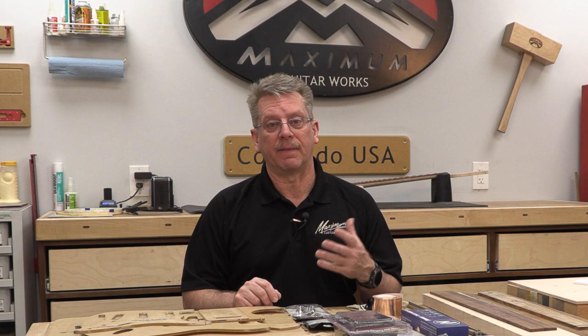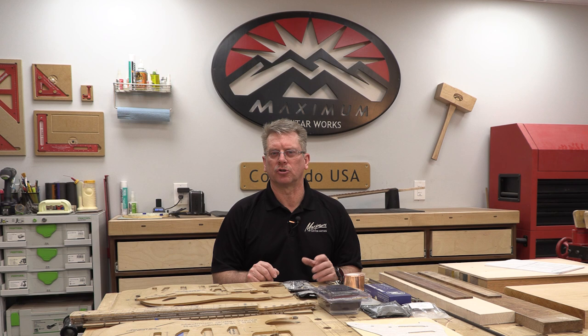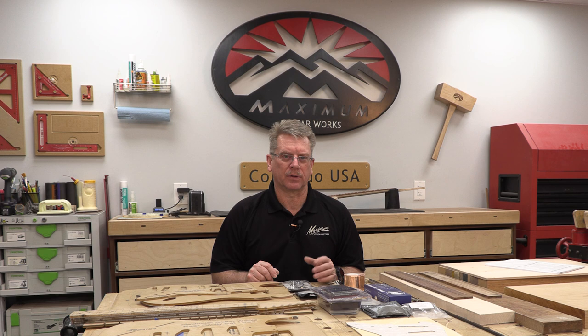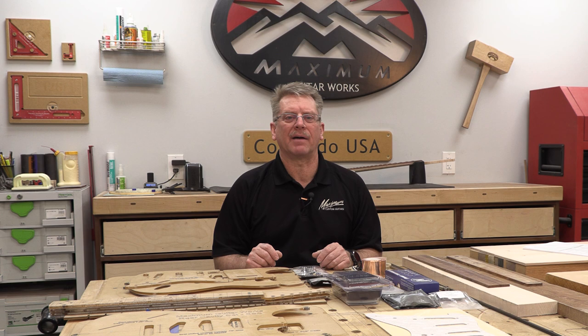It all boils down to time, money, and the energy I have to execute things. I will rarely say on any of my videos to subscribe to my channel, hit the like, check the bell — all those things. I do that because it's here for you. If you want to participate, you can willingly participate. Certainly, if you like the content, go ahead and click like.